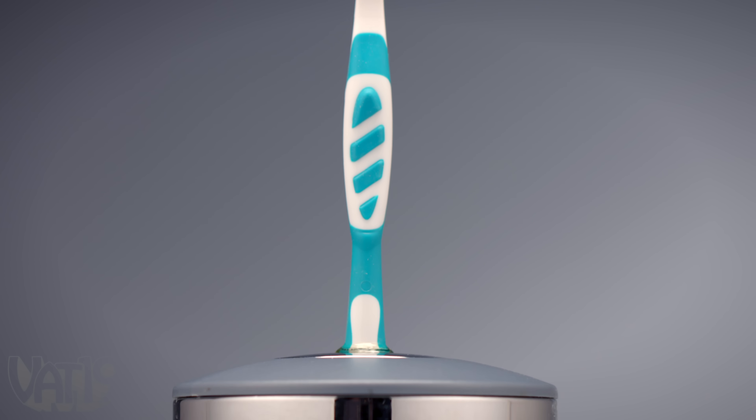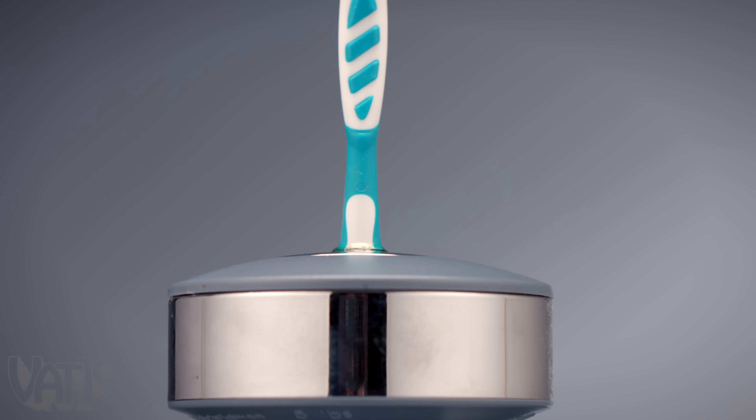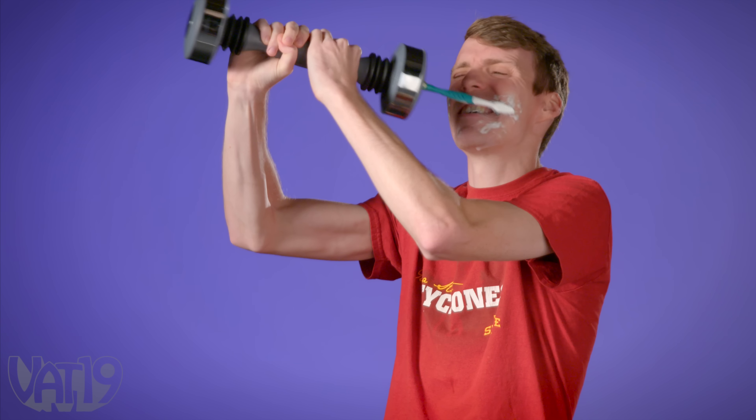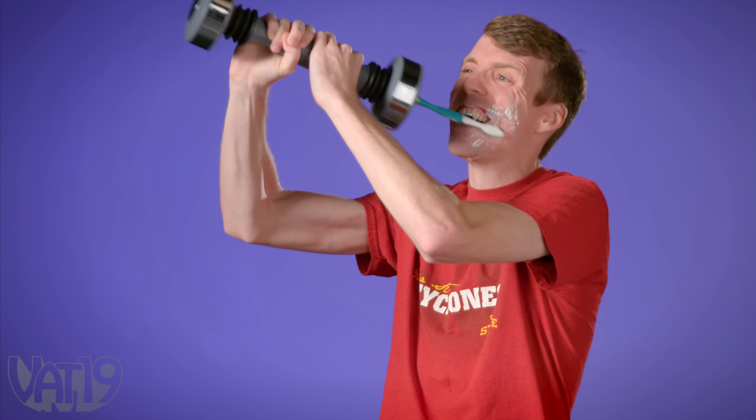Introducing the Toothbrush Shake Weight Multi-Tool, a revolutionary device that gets you fit while... can we get someone else to try this?